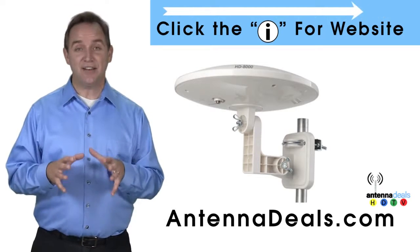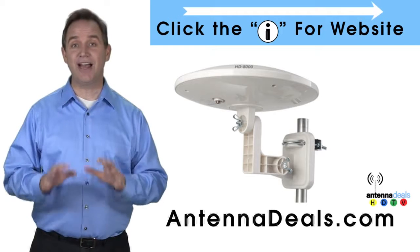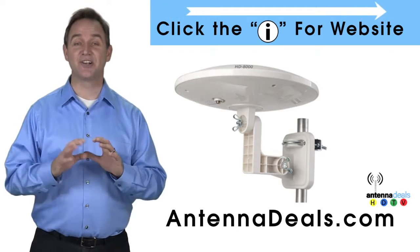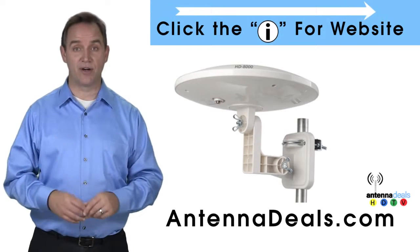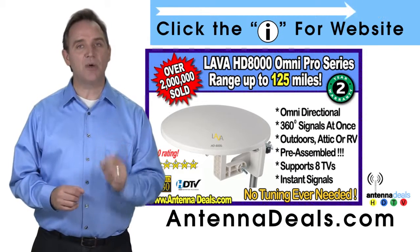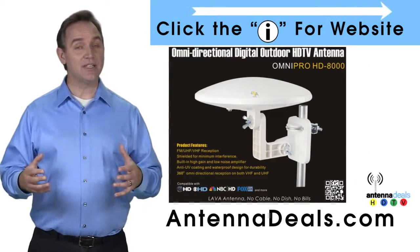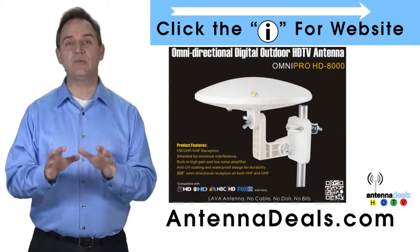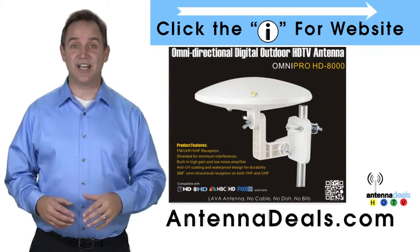The Lava HD8000 Ultra 4K Omnipro Omnidirectional Amplified Outdoor Antenna with no wind drag is a great choice. This all-weather antenna is great for rain and snow areas. The 8000 has zero wind drag and is omnidirectional with 360 coverage of all TV signals. It's great for boats and RVs because of its simple wind-resistant design — just set it and forget it, no adjustments needed.